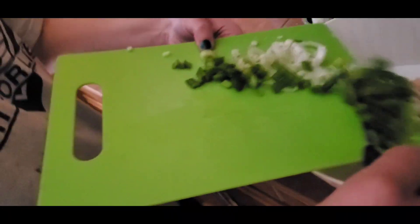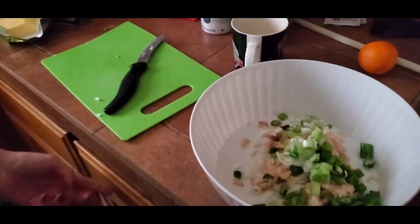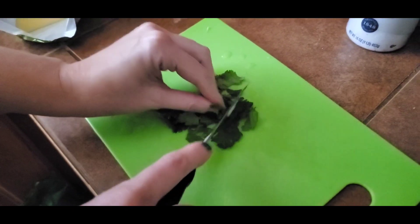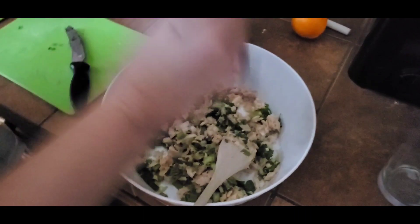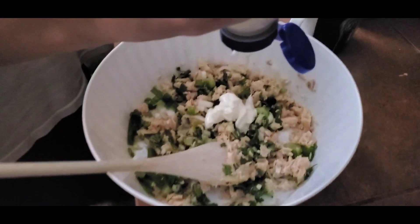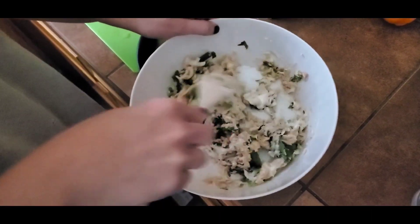I wonder if cilantro would be good — let's try it. I love cilantro; I think it'll be good. I've never added it in a tuna melt, but I think it's gonna be delicious. We're gonna add some real mayo, as opposed to fake mayo.